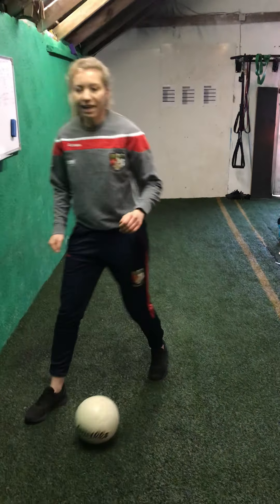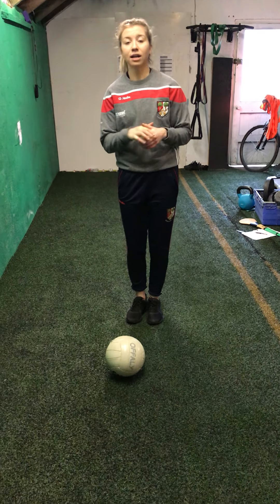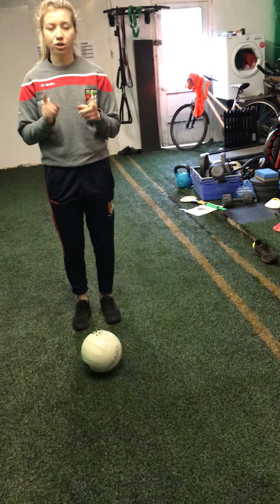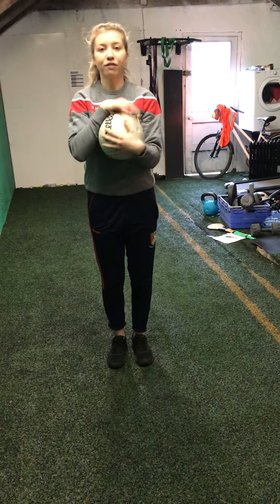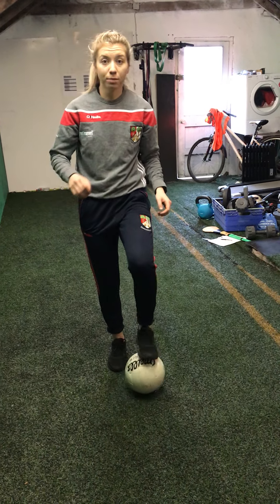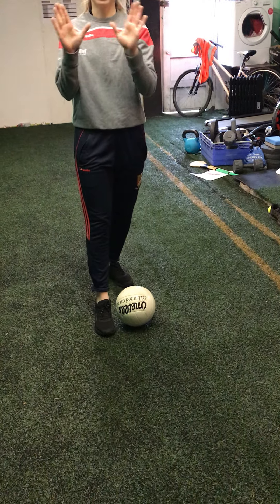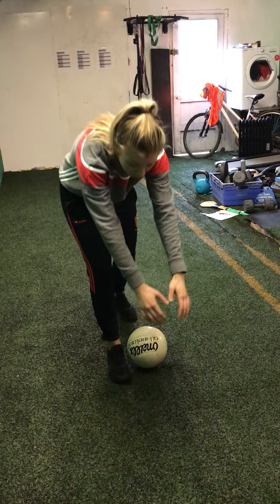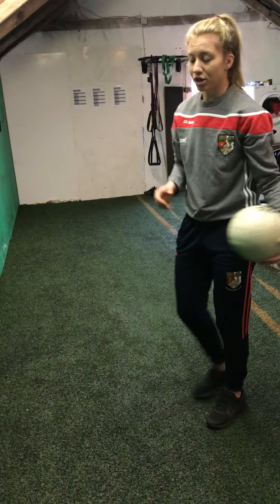Like I said at the start, what we're going to be working on today is first, rising the ball, and second, bouncing. As you probably know, if you play ladies football, you just pick the ball up off the ground — that's your pickup. If you play with the boys, what you have to do is put one foot beside the ball. Get your hands in a W shape — it will stop the ball going through your hands. Then what we do is flip the ball up into our hands. I'll show you that from the side.